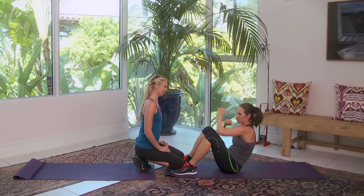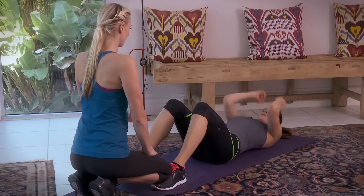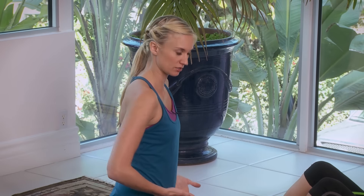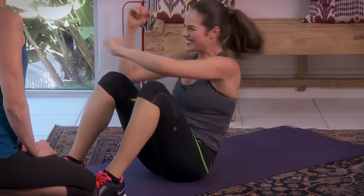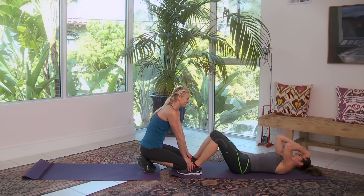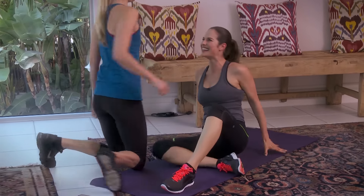Almost there — then we switch. Straight to the other side, no rest. Exhale — punch, punch. You get that good twist. The wider you twist, the more your obliques are working. Push through it. Five more, come on — four, three, two, last one. Nice job!